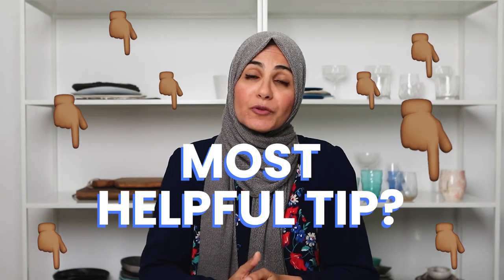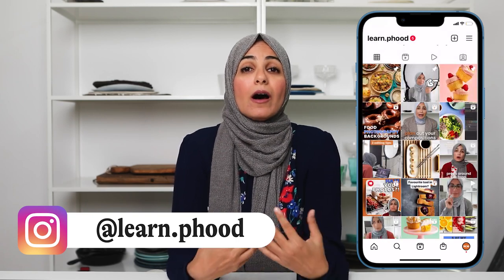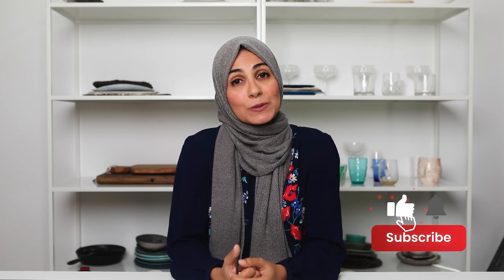Jump into the comment section and tell me what tip you found most helpful from today's video. Have you ever taken any action shots? Is this something you've struggled with? If you don't have anything else to comment, comment me a banana. If you enjoyed today's video, I'm very active on Instagram dropping gems, tips, and tutorials on my feed, reels, and stories — make sure you're following LearnFood over there. I'll be back next week with a new food photography video, but in the meantime check out these two videos that your fellow food photographers have loved.